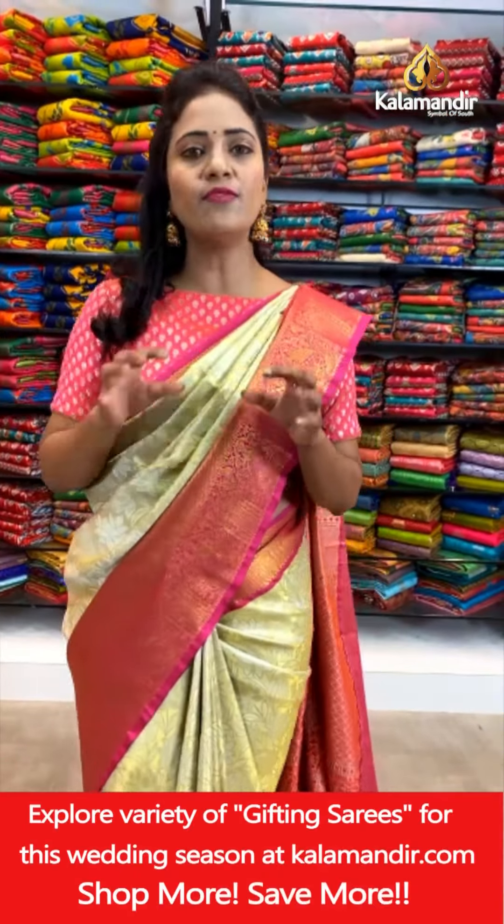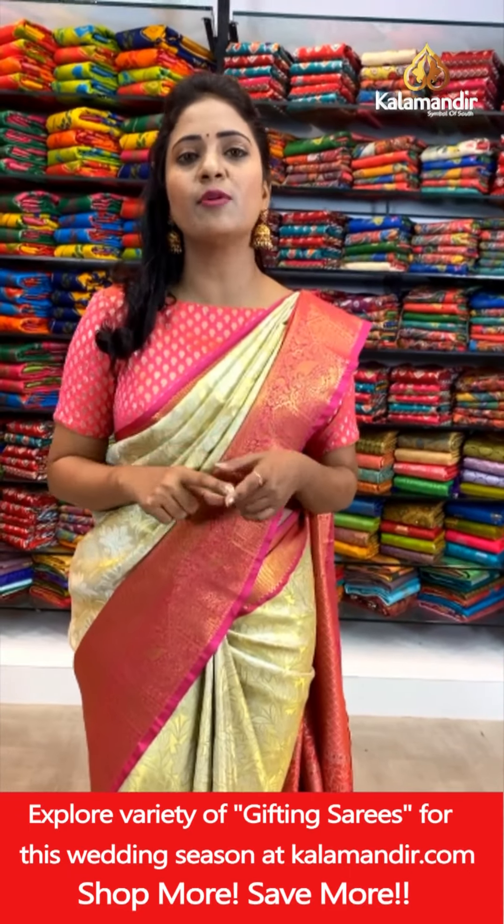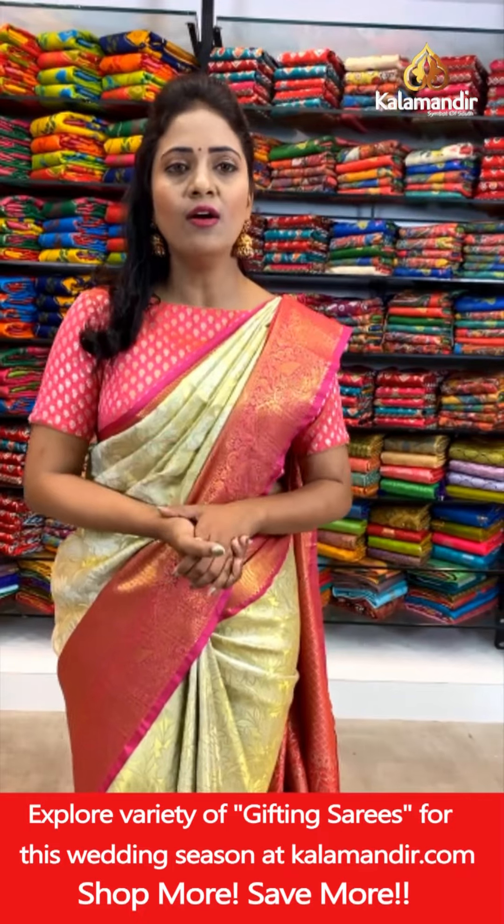Tissue pattu sarees have a specificity: these are very, very lightweight and very, very soft in nature, because these are made up of less zari to attain this soft texture. Let's move on to the next saree.